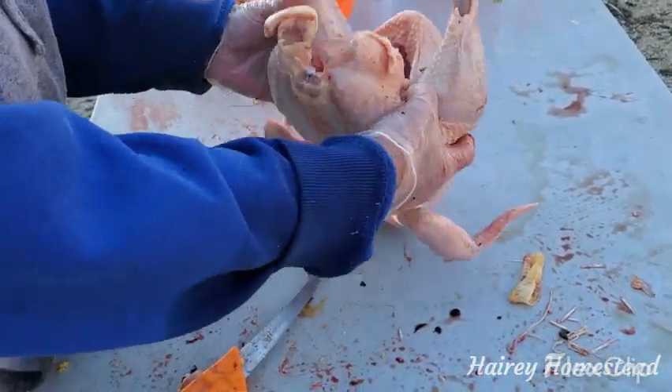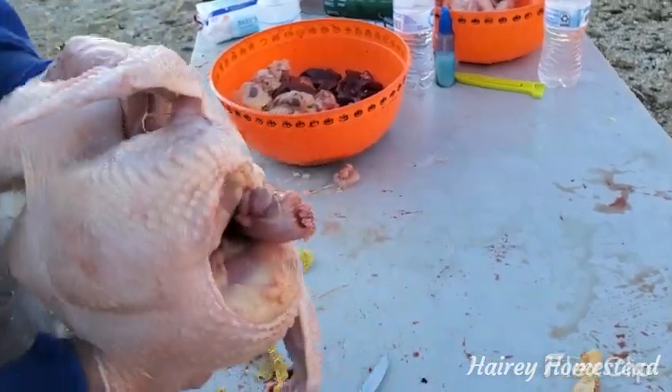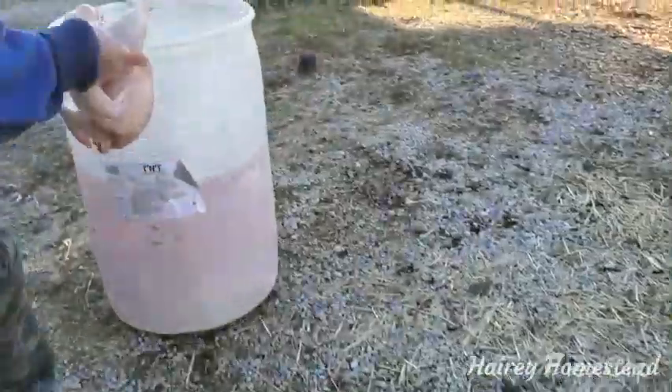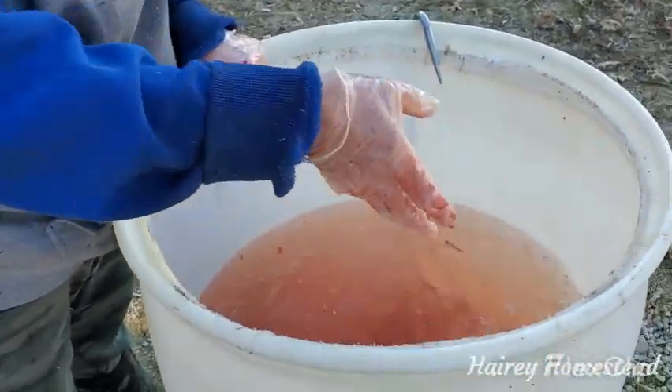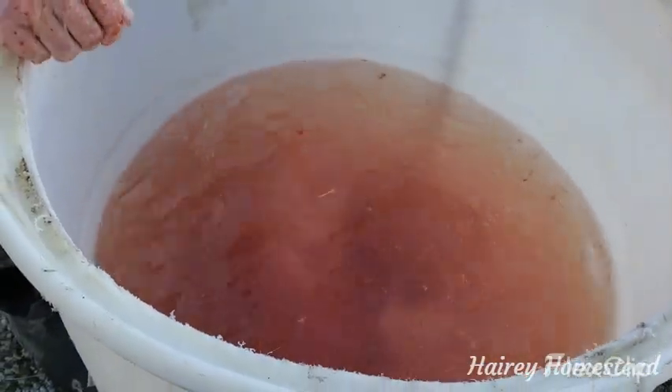Now it's all cleaned up. Just make sure there's nothing on there you don't want — feathers — and we have an ice pack over here. Since it's really cold today we didn't even put ice in it; it was just frozen water. There they go until they cool down — and some of them are really cold already.